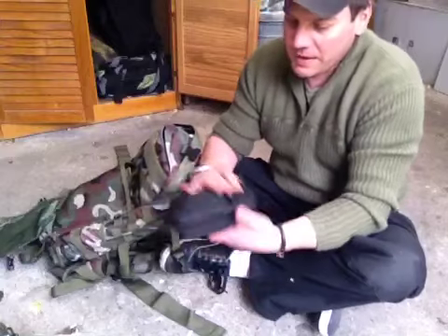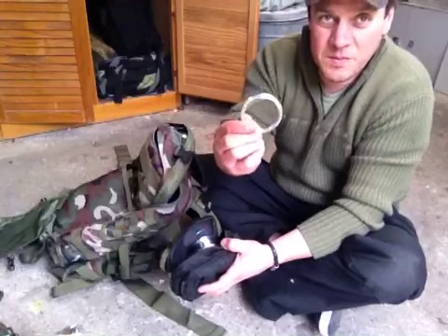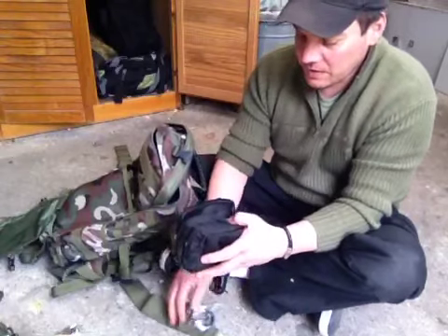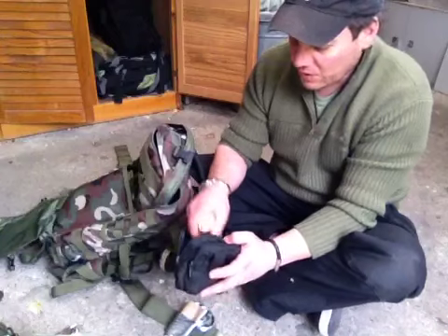I've got this little bag here. I've got some wire — these are for snares, these are to fix things. A little bit more duct tape, some other cordage, some two inch.